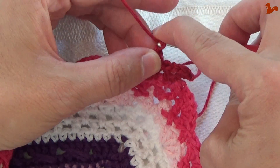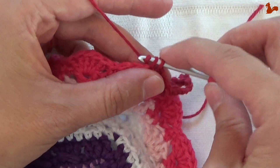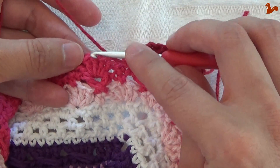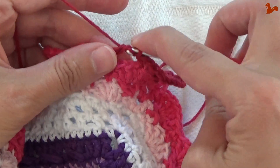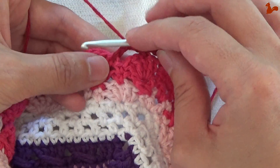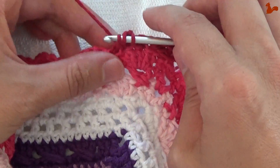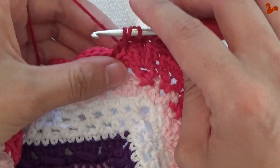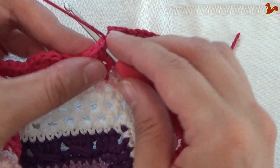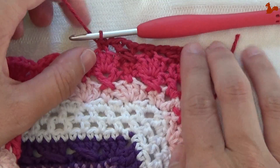Chain 1. Then on the top of the petal, in double crochet number 3, work a single crochet. Chain 1. Then on the next flower petal, work a double crochet on the first double crochet. Chain 1, come back to the last flower petal and in double crochet number 5, work a double crochet — come slightly up and work a double crochet. Chain 1, and again on top of the flower petal, single crochet. That's your second cross made. This is your repeat unit.